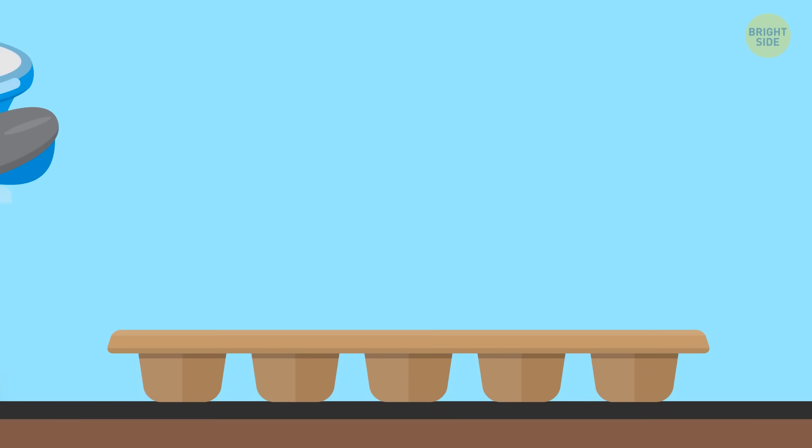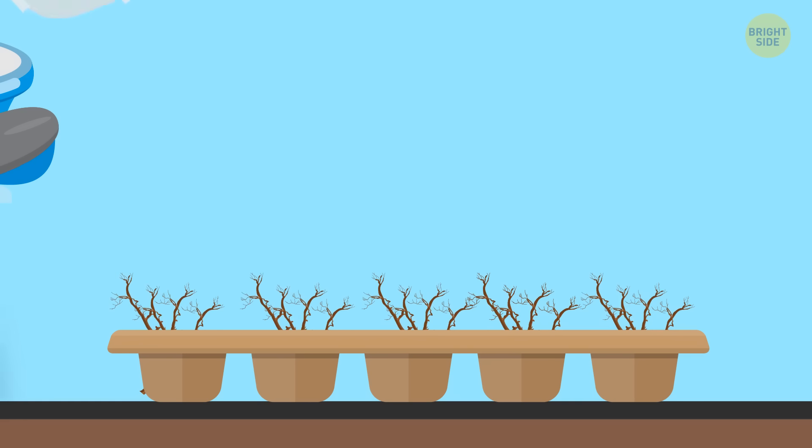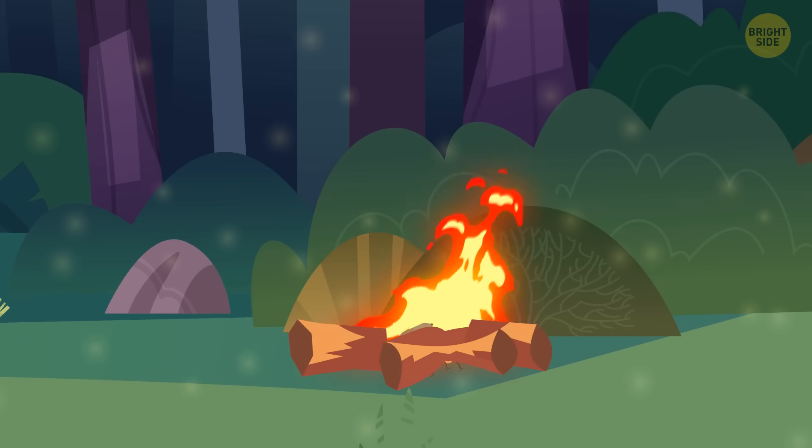Then take an egg carton and put some dryer lint in each section. Fill them with paraffin. Wait till it's all solid and cut out each little section. Just one of these little guys will make starting a fire way easier.